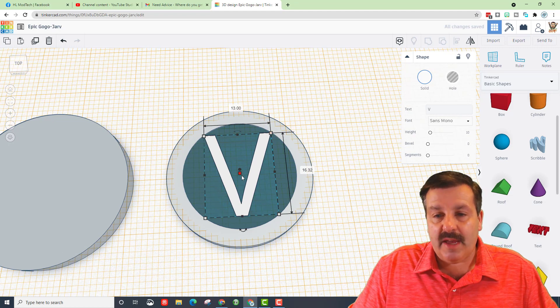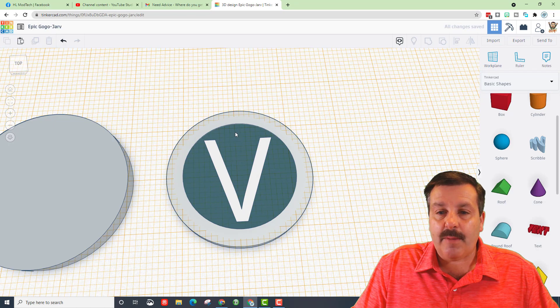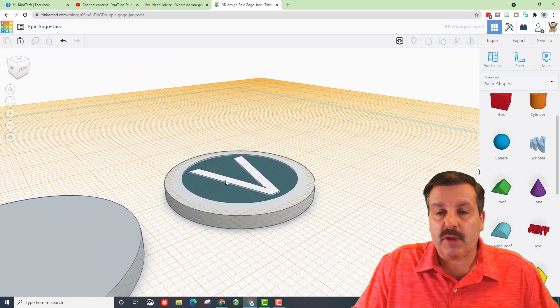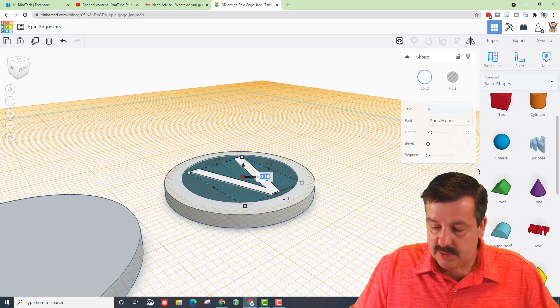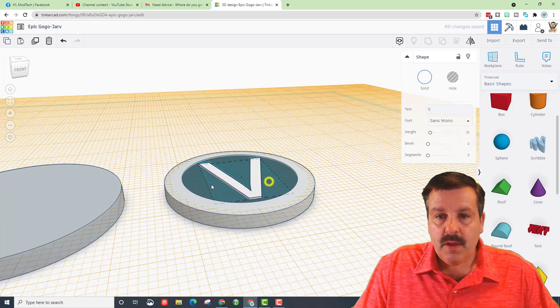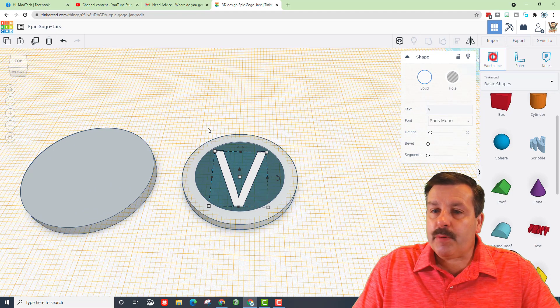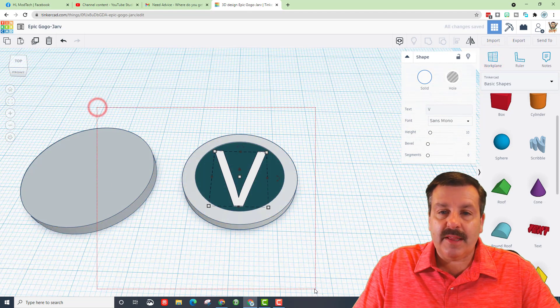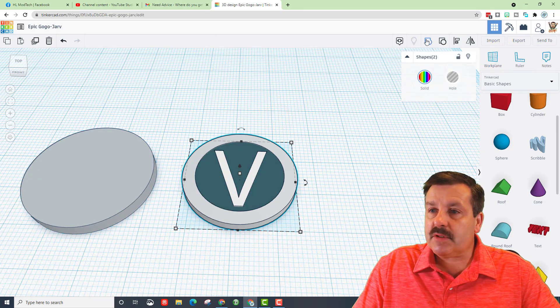Hold down Alt and Shift so it scales around the middle. When you're happy, nudge it to the perfect spot — I like it where there's about the same distance around the corners. Take the height and make sure it's 0.25 so it'll be raised up just a little bit. Then put the Work Plane back to the ground.